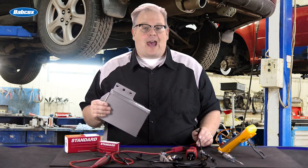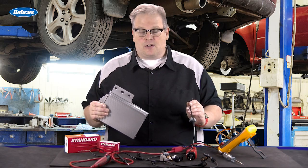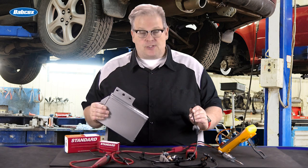When a module first wakes up, how does it know it can trust a sensor? We're going to talk about bias voltages next.